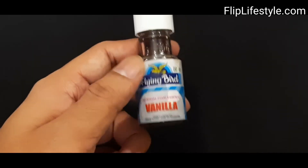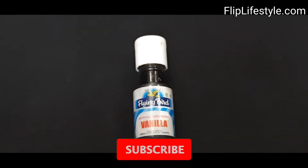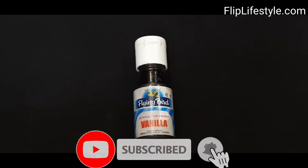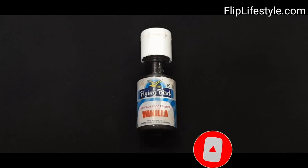It's a nice product if you want to give any kind of vanilla flavor. Thank you for watching this video. Do like this video and share it with your family and friends, and also subscribe to our YouTube channel. Have a great day ahead!